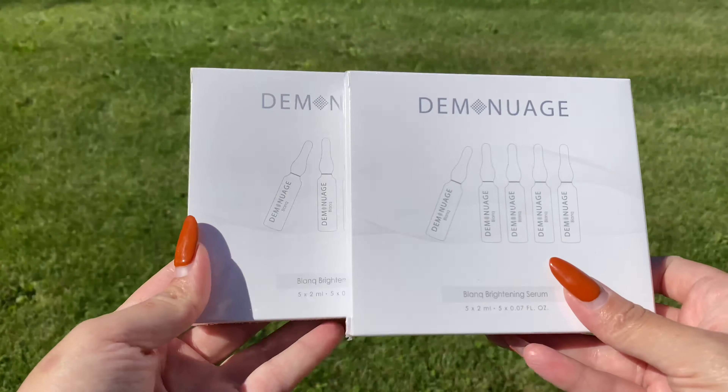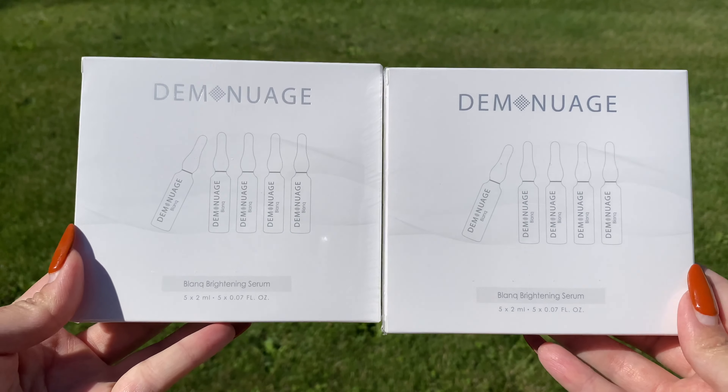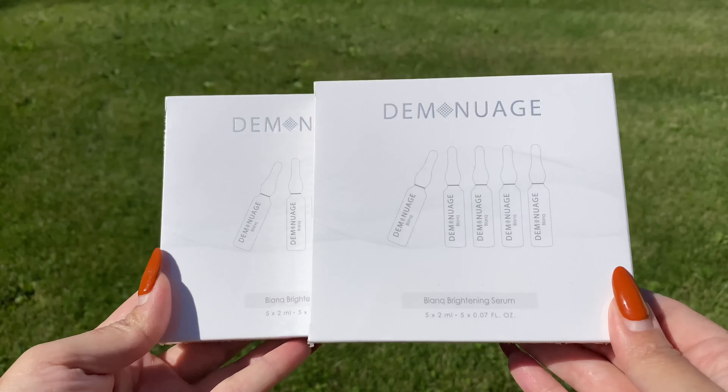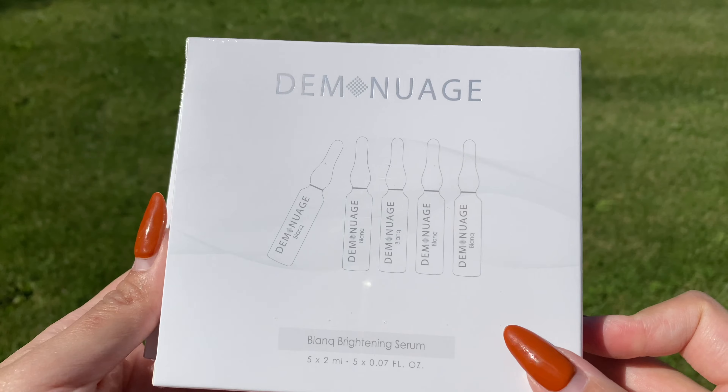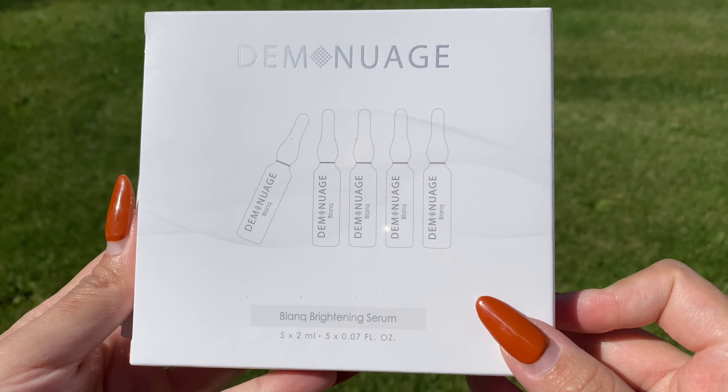Last but not least, you receive two boxes of the Quick Pore Blank Brightening Serum. There are so many benefits to this serum — it's anti-aging, rejuvenating, brightening, and moisturizing.